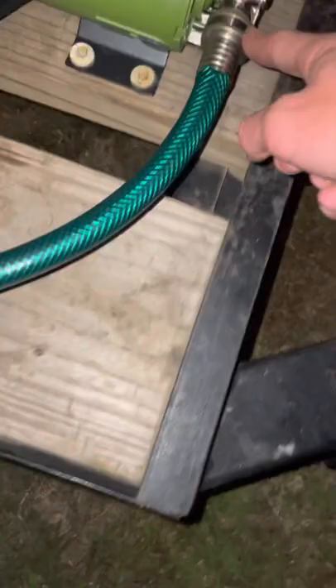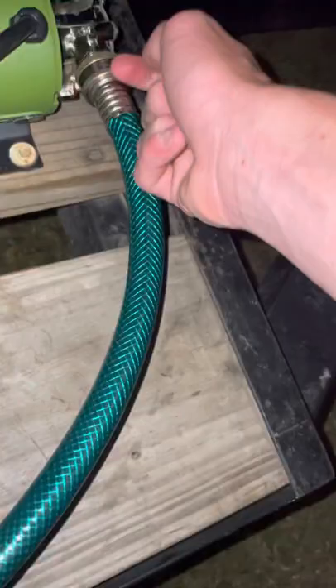This is the inlet. And coming out the outlet here is a hose that came with this pump from Harbor Freight. Then it just screws on right here, and then it shoots all the way to my pressure washer right here.